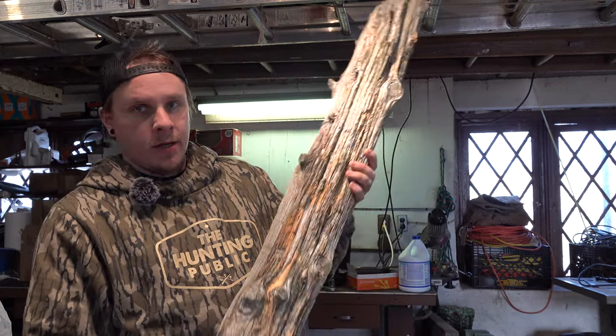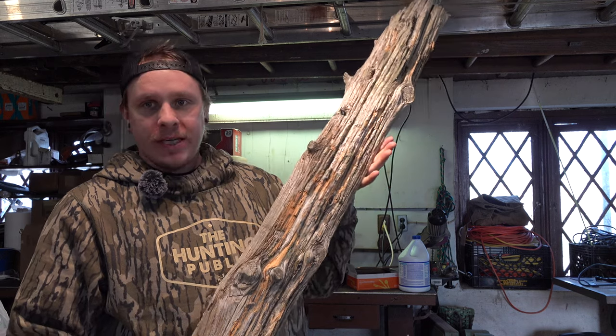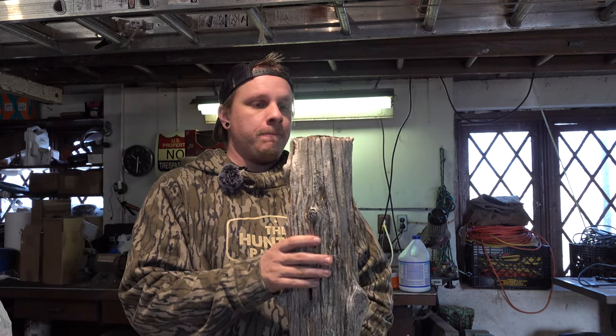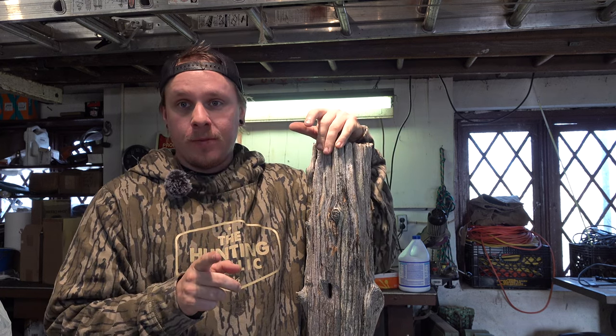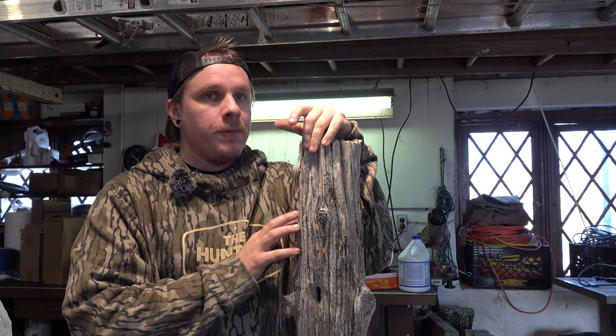This is what we're going to be working with today — an old cedar fence post. I have three European mounts that I'm going to mount to this today, and they all just so happen to come from the same property. So I figured let's DIY it.